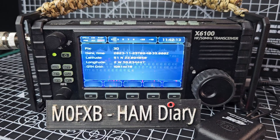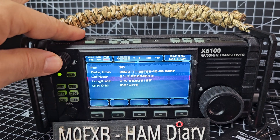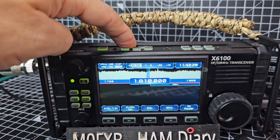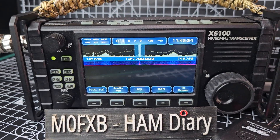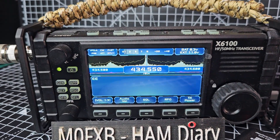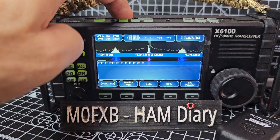I'll show you the two meters and 70 centimeters. If we go through the bands, just back out from this GPS window — two meters, 70 centimeters. It's even decoding CW at the moment if we get on the right band.